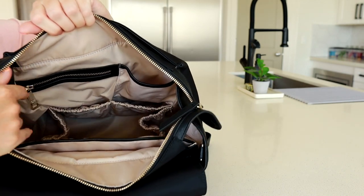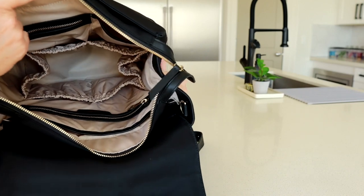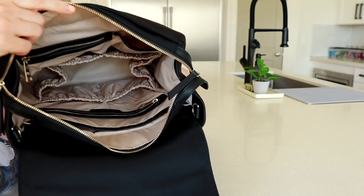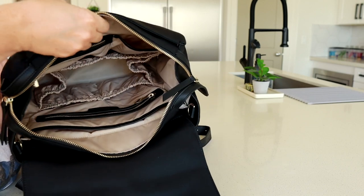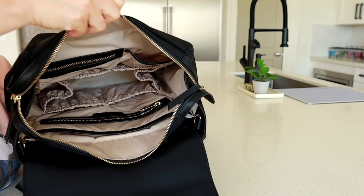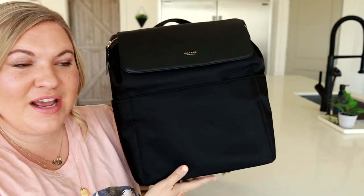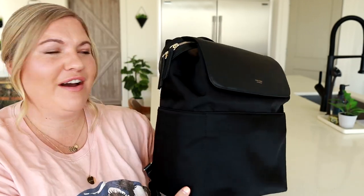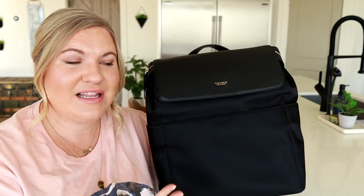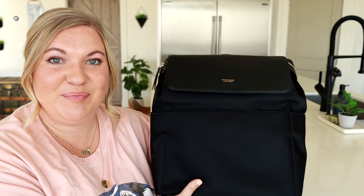Everything is trimmed and lined out in beautiful Nappa leather. The color Mina Bae uses on the interior of their bags is always nice and light and bright so you can really see everything at the bottom of your bag. Plus it's really easy to wipe down and keep clean with this kind of nylon fabric. I hope you enjoyed seeing this version of the Kinney in nylon — it's definitely one of my favorite bags from Mina Bae. I love how it packs up, I love the look and the style of it. It definitely doesn't feel like a diaper bag — it just feels like a beautiful, functional, everyday kind of backpack.